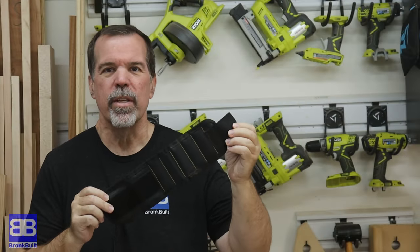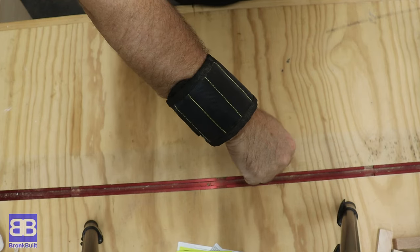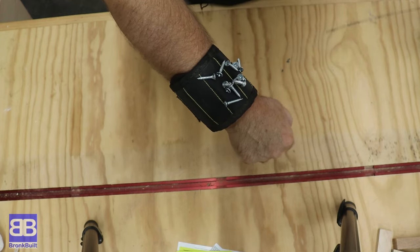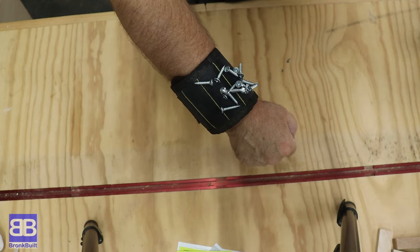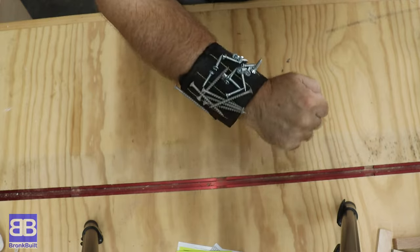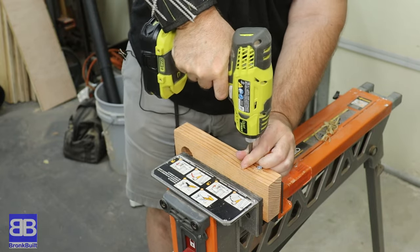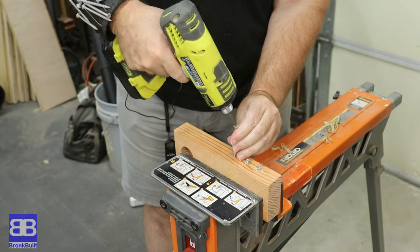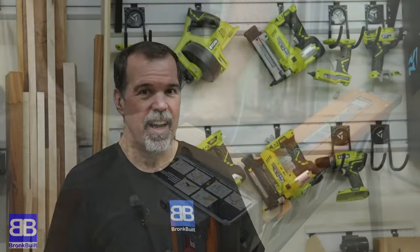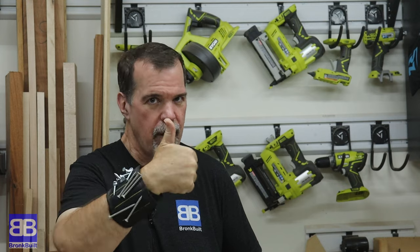Next up is this magnetic wristband. This is one that I have been really wanting to try — $9.99. First thing I want to test is just how well the screws will stay onto this magnet, so I'm just going to throw some on here. Things are sticking pretty good so far. Let's get a couple longer ones. That seems pretty good. I got to say I like this. I definitely think I'll be using this in the future, especially on a ladder or something like that. This actually works really, really well. Thumbs up on this one.